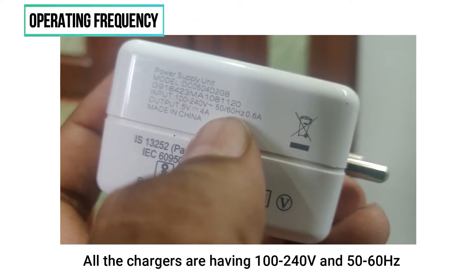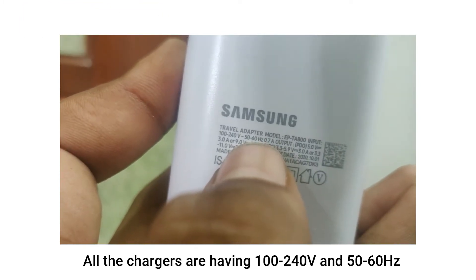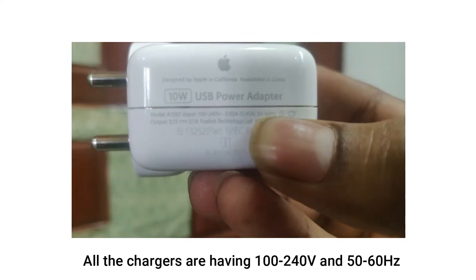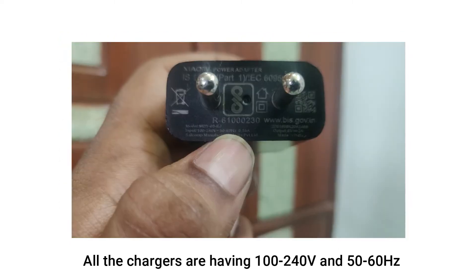Speaking about the 50 to 60 hertz, that is the operating frequency. It indicates the device is connected to alternating current, where hertz equals frequency, indicating cycles per second. In India we see 50 hertz; in the USA you see 60 hertz.